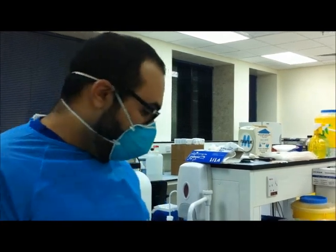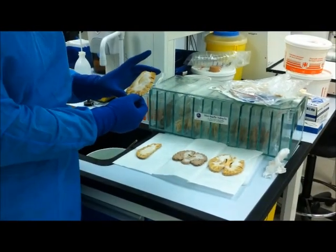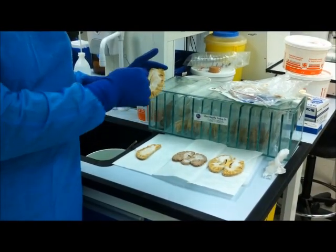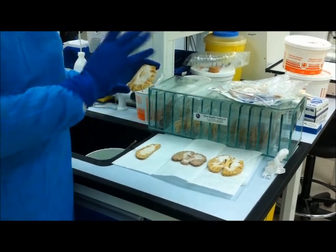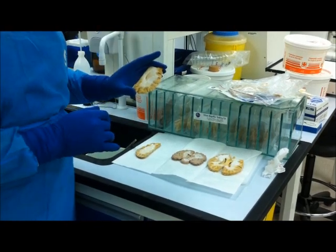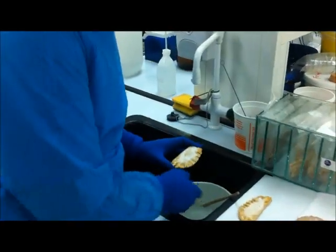Now we start the treatment of crystallization on the brain slices. First of all, I have to warn you: do not attempt to brush, move, or flick off the crystallization on the brain slice, because it will fly everywhere and it might be a danger to inhale.